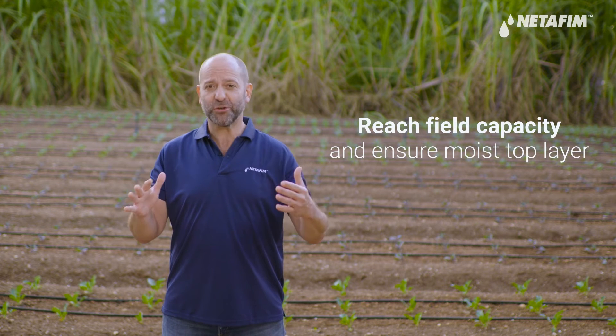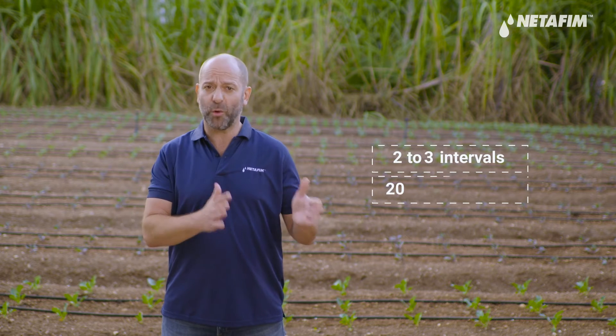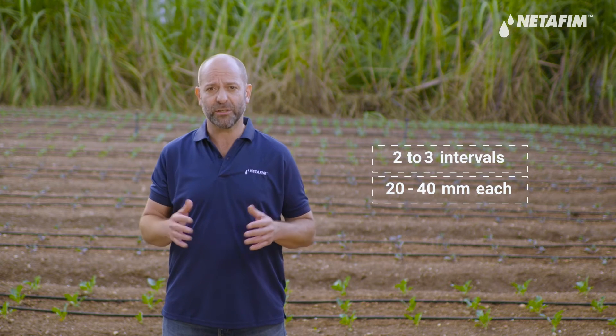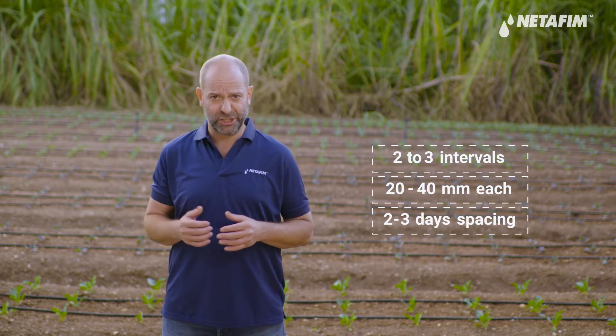To bring the soil profile to field capacity and to ensure the top layer has good moisture, you need to irrigate in two to three intervals of 20 to 40 millimeters each, with a spacing of two to three days in between each application. This will allow you to give the soil the right amount of water, while achieving good water absorption and avoiding runoff.